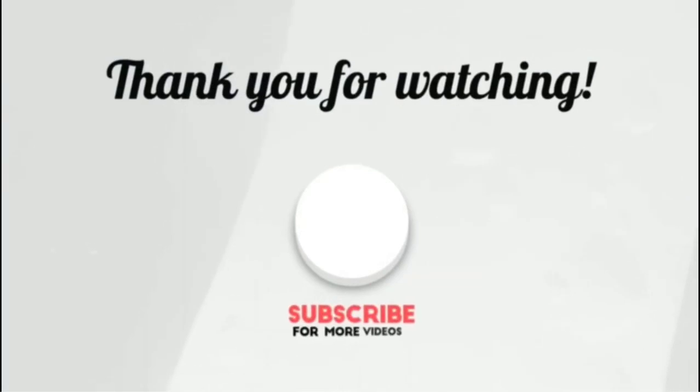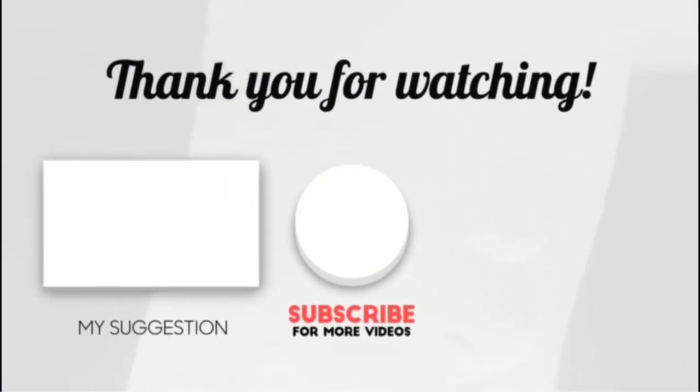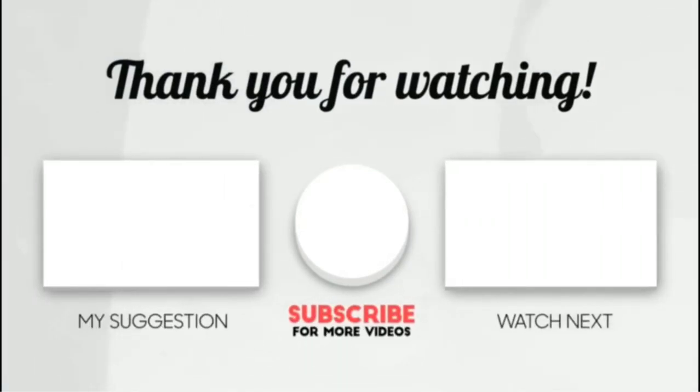Thank you for watching! I hope you liked this video. If this video was helpful to you, please make sure to leave a like, comment, and don't forget to subscribe. If you have any questions, please post them in the comments below.